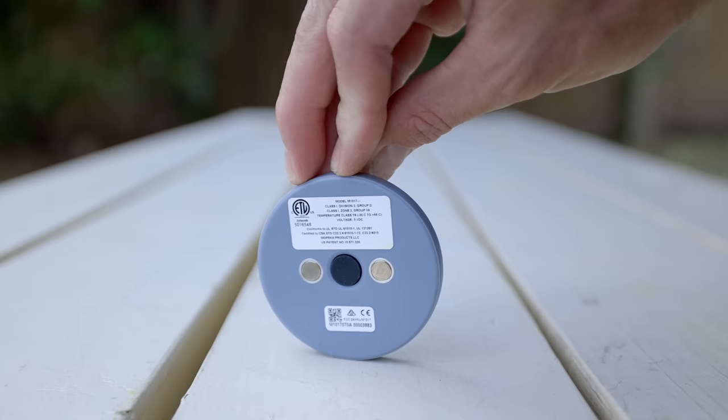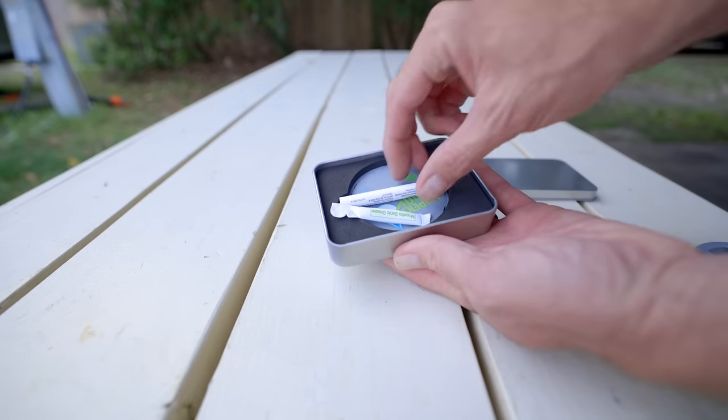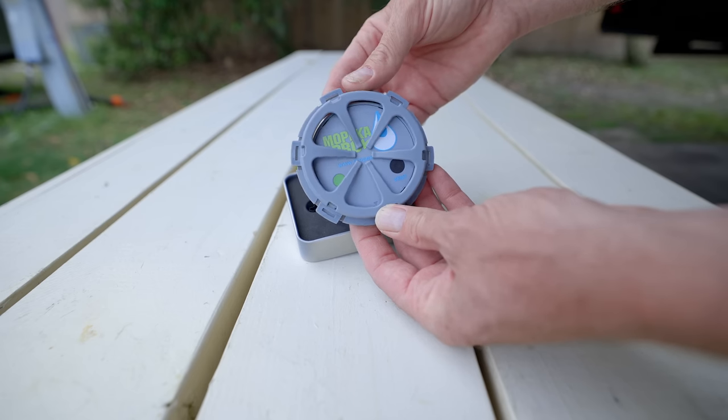The hardware is almost identical to the Mopeka propane check that magnetizes to the bottom of propane tanks — it uses the same sonar to tell you how full the cylinder is and give you alerts. This unit also has magnets on the back, but since they won't do much on plastic tanks, they provide a few items to help with prep and a bracket that holds it to the bottom of the tank, keeping it pressurized so there are no inaccuracies. I'll have tips along the way with the install, including how to create easier access in the future.